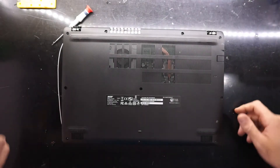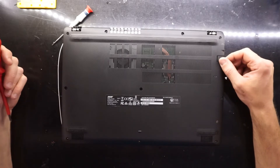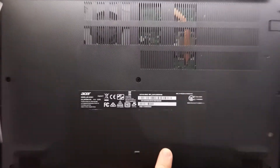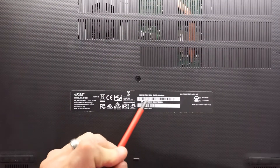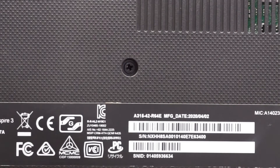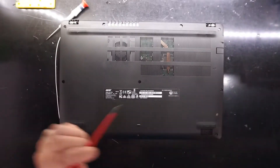G'day! In today's video I'm having a look at the Acer Aspire 3, or more accurately with the model number, A315-42R64E. I do wish that they came up with some better naming schemes for these laptops.